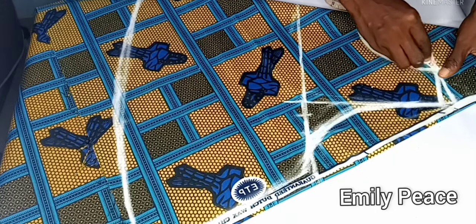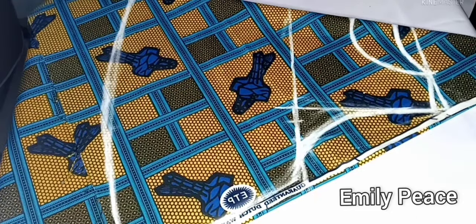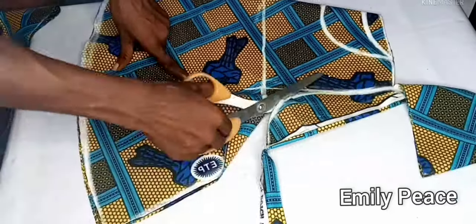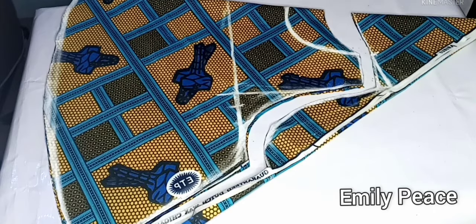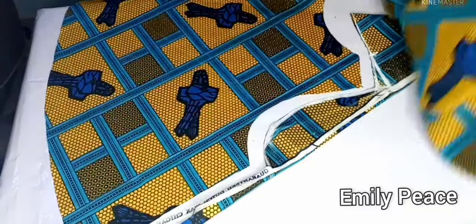After marking everything, I'm going to mark one inch for the back neckline. You can decide to use the same back neck depth as the front, but I wanted my back to be higher than the front so I did one inch for the back. After that I cut out my pattern and removed the back panel so I can cut out the front neckline.